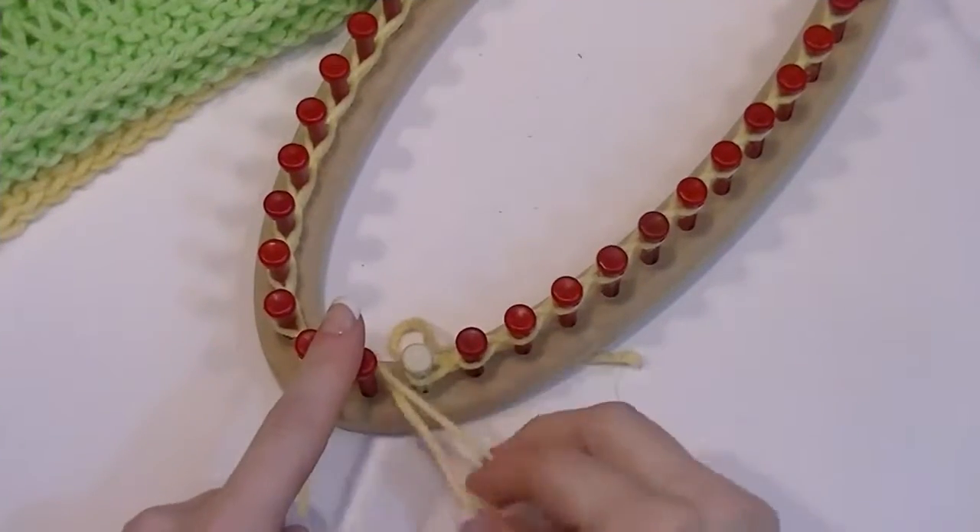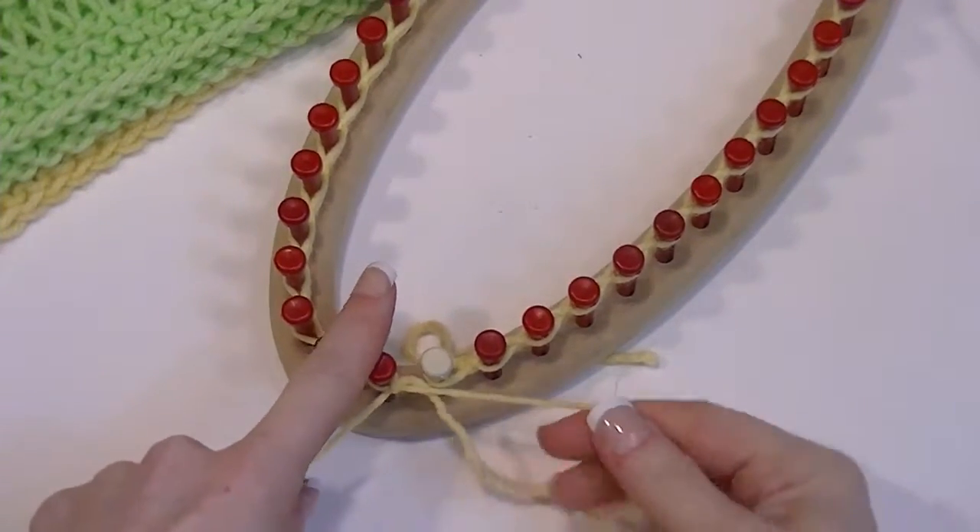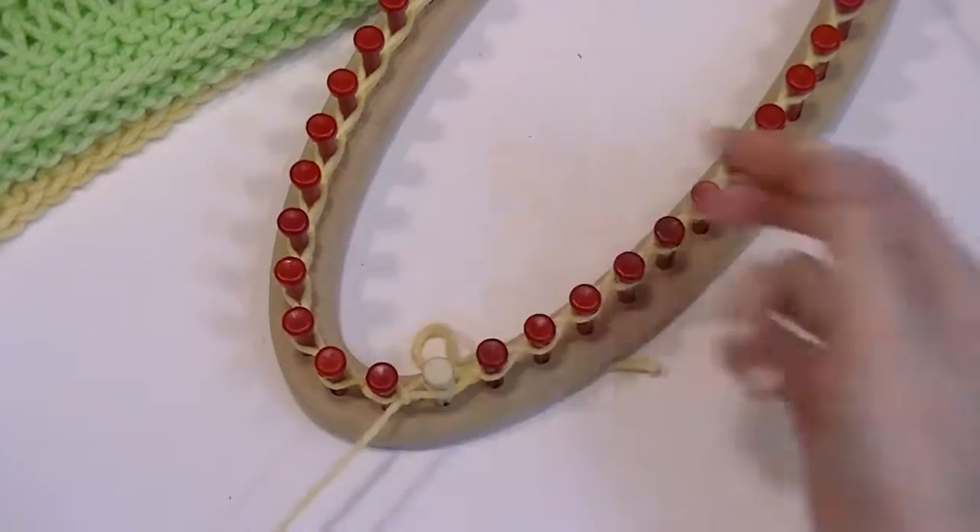I have one more empty peg. I'll go ahead and work it the same. Now with this last loop, I'm just going to close that off.